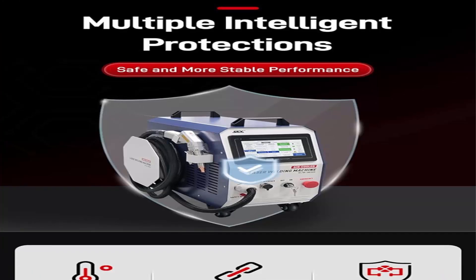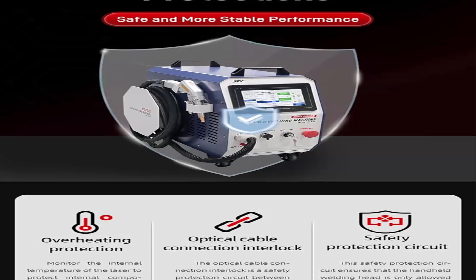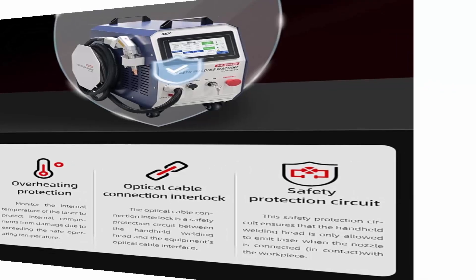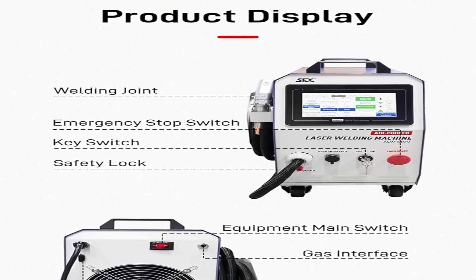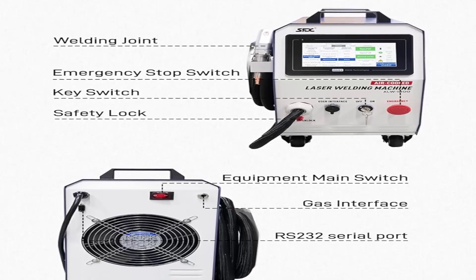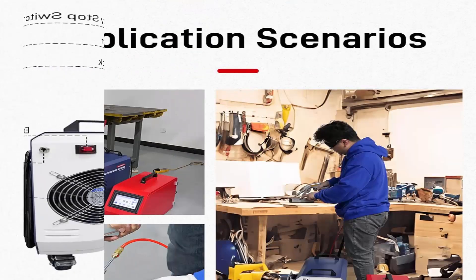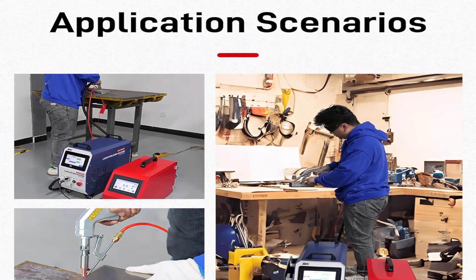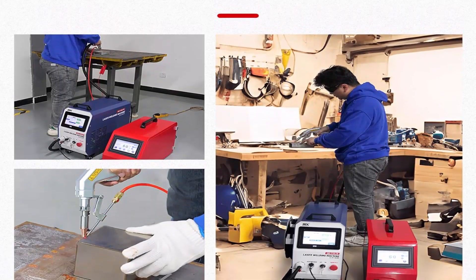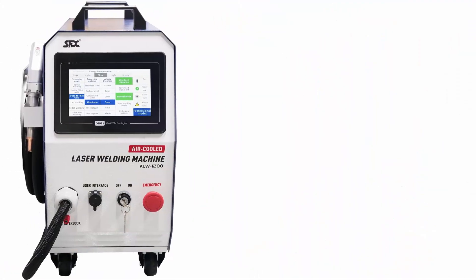The air-cooled laser welding machine is lightweight and small in size — total weight only 32 kg, volume 0.1 cubic meters, making it easy to carry. Even if you have never used this type of machine before, you can master the techniques and operate it within 30 minutes. Welding speed is 4 to 10 times faster than traditional welding. Single-side melting depth: stainless steel 3mm, carbon steel 3mm, galvanized sheet 3mm, aluminum 3mm, brass 3mm, copper 1.5mm.